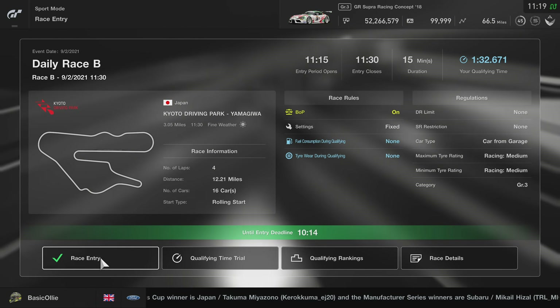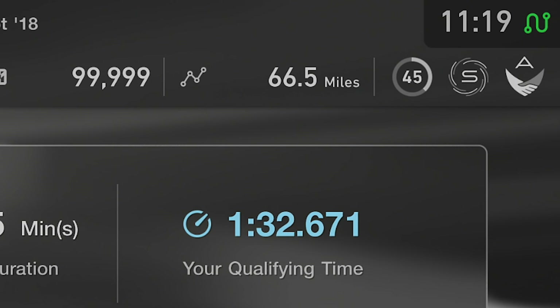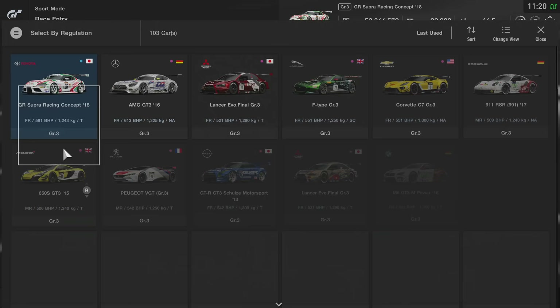Hello everyone, BasicOli here. Hope you're all doing well and welcome back to another GT Sport video. For today's video, I'm actually learning how to use my new load cell pedals. As you can see by the qualifying time and my SR rating, it's not been going too well. So I'm going to try and explain to you exactly what load cell pedals are and how they really can affect you in this game.